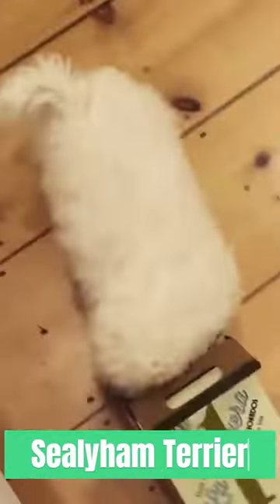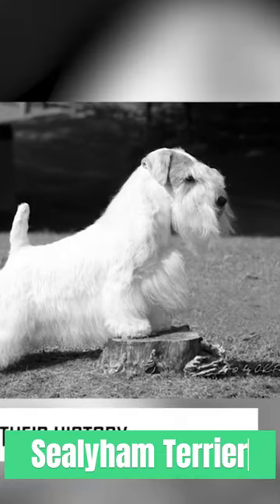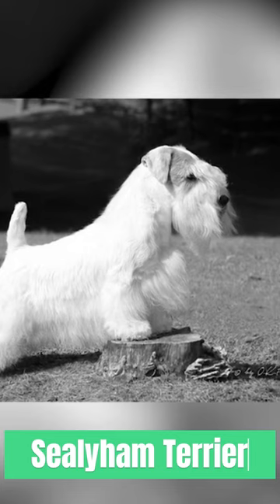The Sealyham Terrier's double coat is weather-resistant. The outer coat is wiry and the undercoat is soft. Regular grooming is required to maintain their coat and prevent matting.